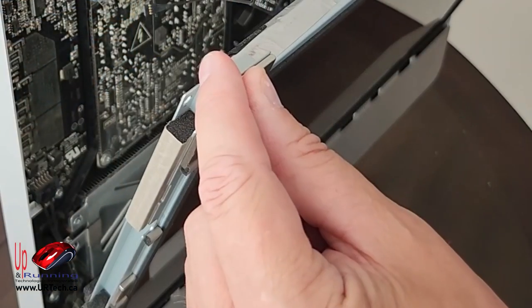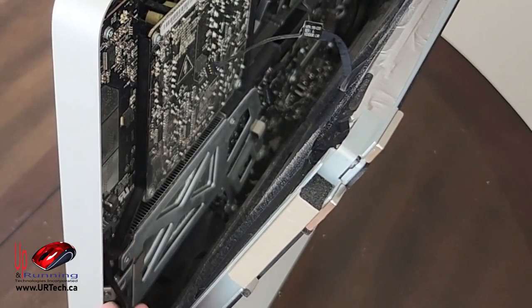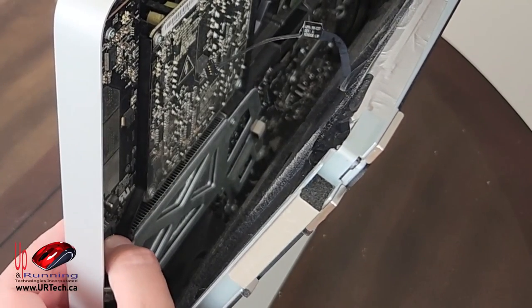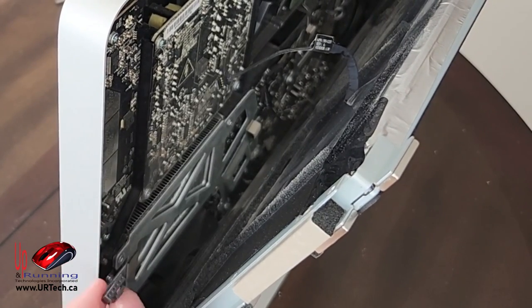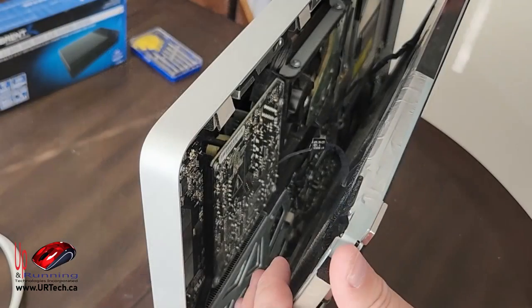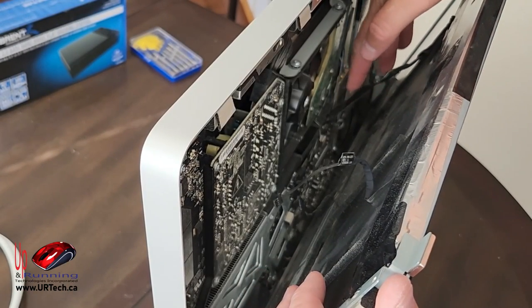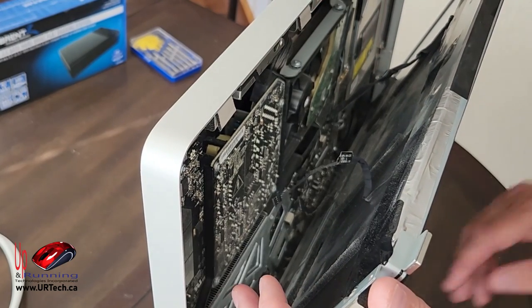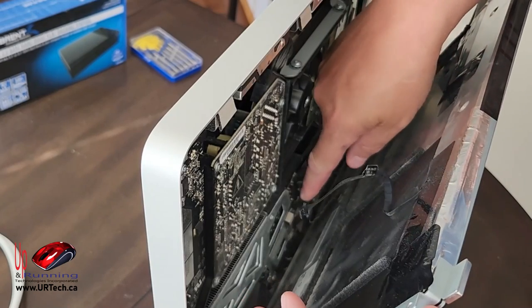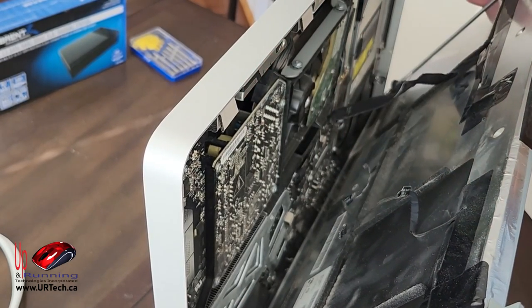The next cable is down here — you have to push in the middle and slide it out. The one that will cause you the most stress is the video cable, which has a clip you need to undo. What I want to do is lift this out and drop it down to get to it better. There's also a cable that just tugs straight up and lifts right out.